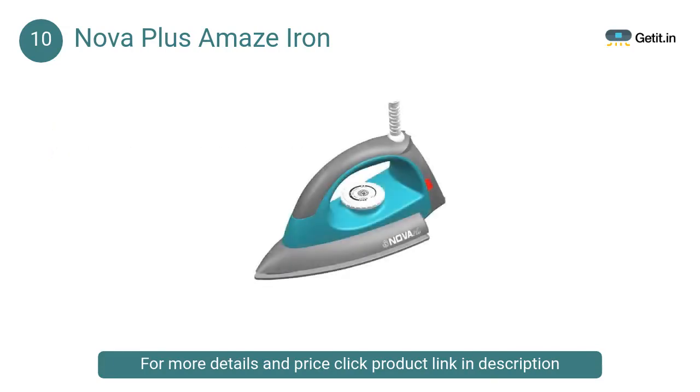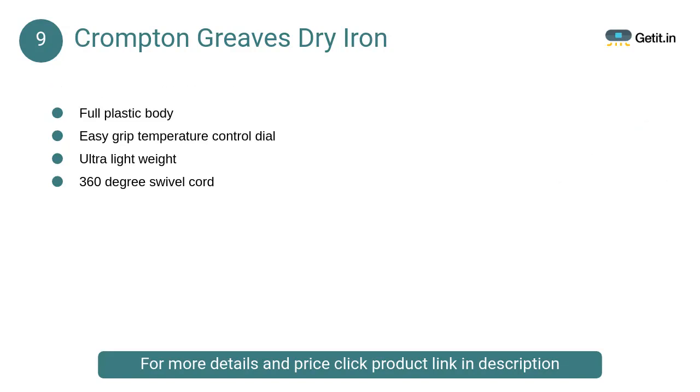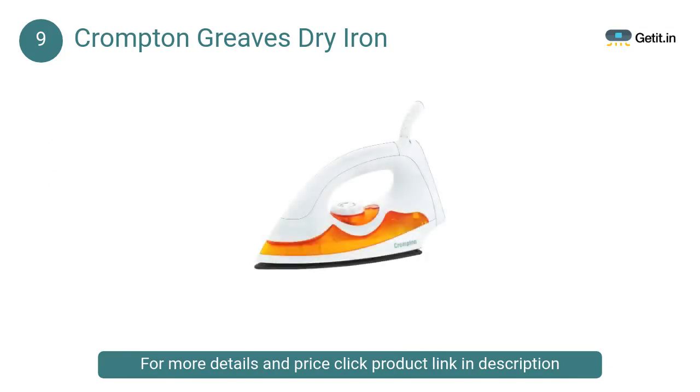At number 9, Crompton Greaves dry iron. The sole plate of this iron is specially designed with twin layers of American Heritage coating that ensures smooth functioning of the iron. It also adds safety to your clothes as it prevents sticking due to excessive heat.